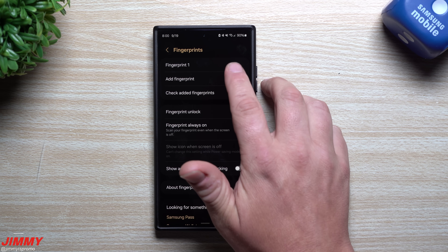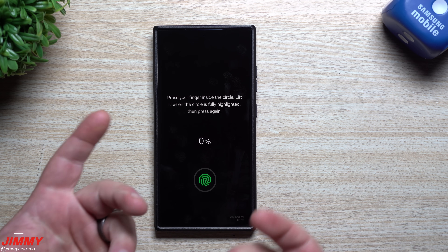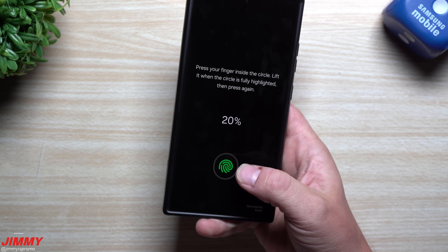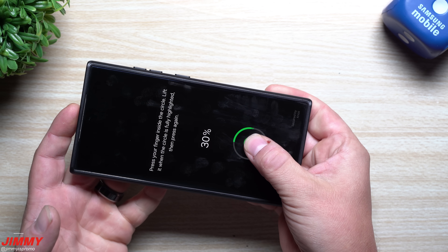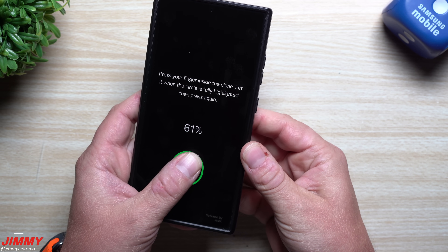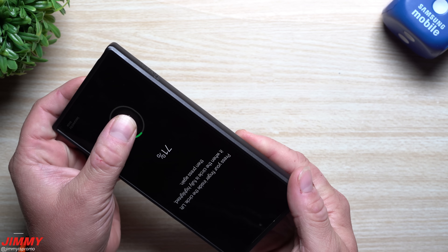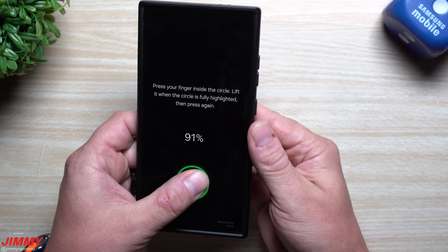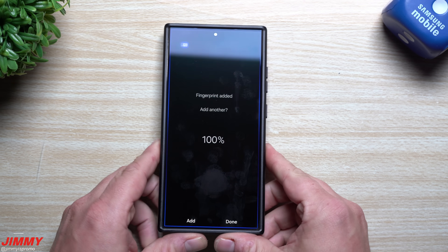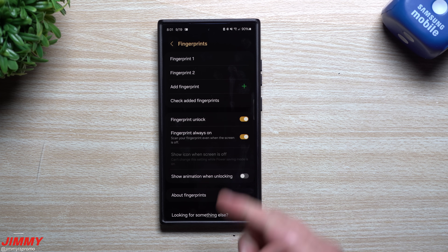When registering your fingerprint, do about half the scans with your right thumb and half with your left. A good technique is to lay the phone on a table, put your thumb on it first, then pick it up and touch it again — because you never know how you'll be holding the phone later. Keep rotating your finger as you scan. Save the last few scans for your dominant hand since that's used more often.